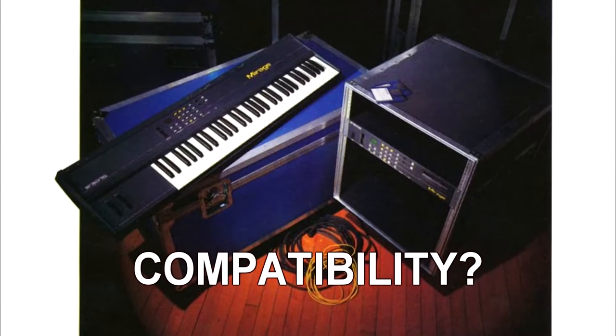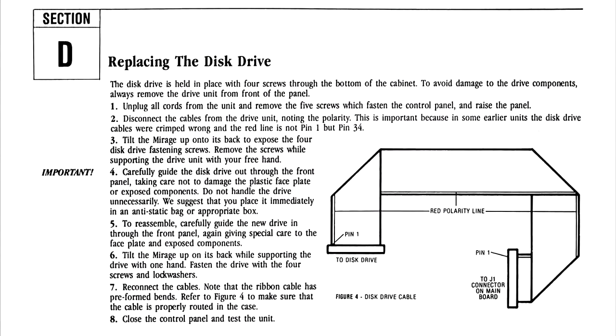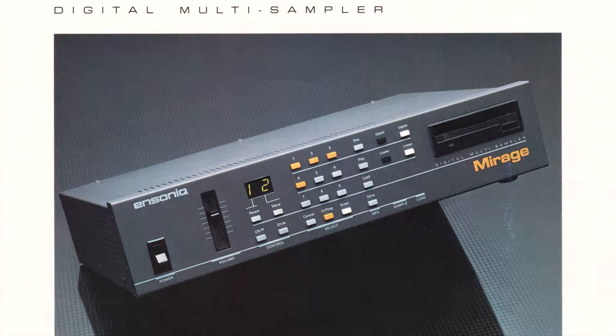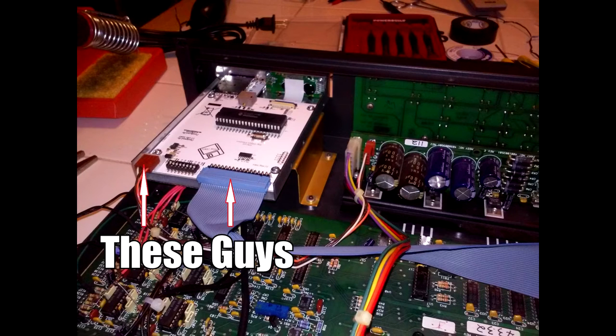Is it really fully compatible with the Ensonic Mirage? I'm happy to say that yes, from what I've seen, the HXC floppy drive emulator is fully compatible with the sampler. Is it really a drop-in replacement for the original floppy drive? Yes, with one caveat. I will go into more detail in the installation video, but in my DMS-8 rack mount version, the floppy drive ribbon cable and power cable had to be connected upside down on the emulator itself to match the pin layout of the original floppy drive.